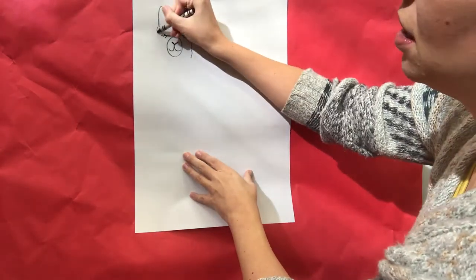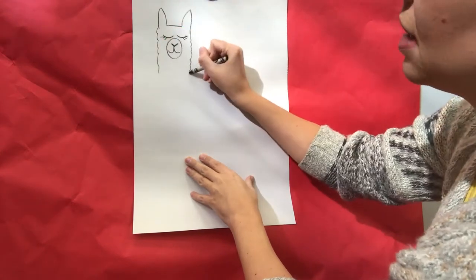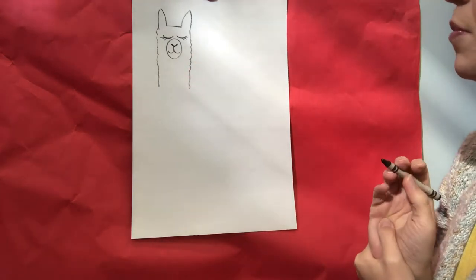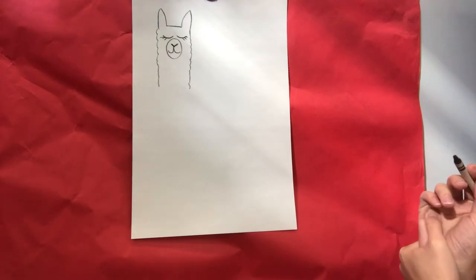Llamas are known for having really long necks, so now we're gonna come down vertically from those lines. We can make it a little bit bumpy because llamas are fuzzy — some have curly hair, some have straight long hair. This one is gonna have curly hair. We're gonna bring it down a little bit, so he's got a nice long neck.